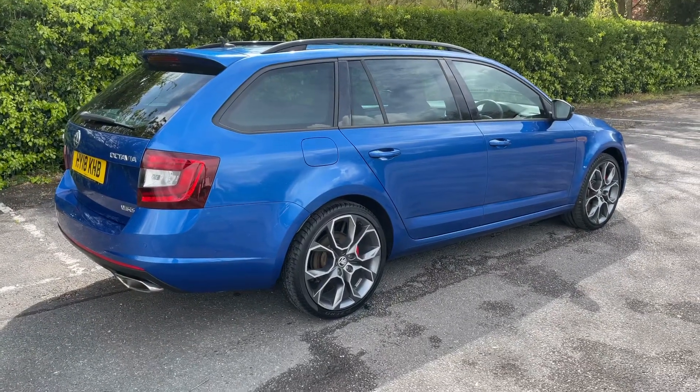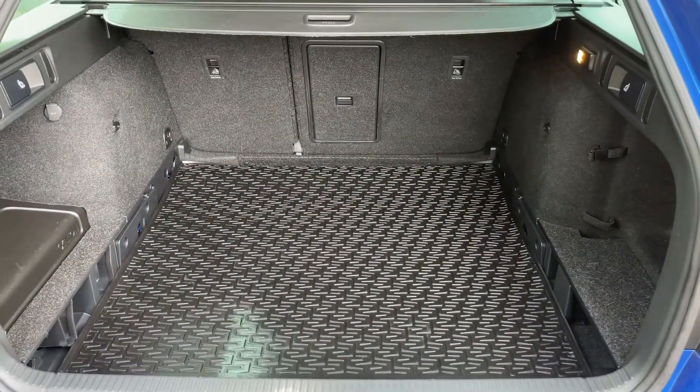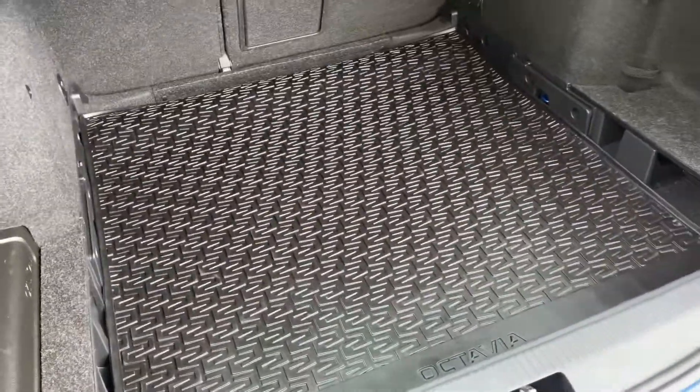Let's start off inside the boot and then work our way around the rest of the car from there. As we approach the back of the car you'll see we have reversing sensors, loads of boot space, along with a 60/40 split folding rear seat, and this vinyl boot liner which would have been an extra on this car.